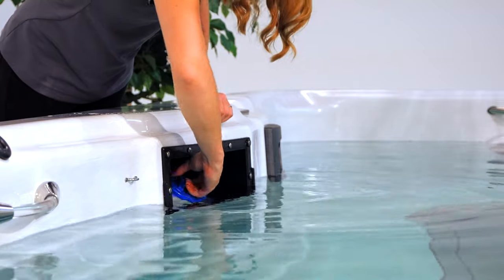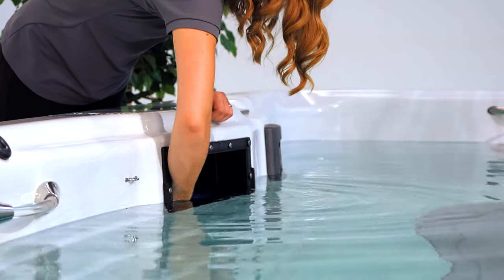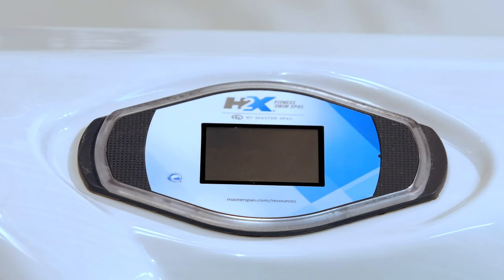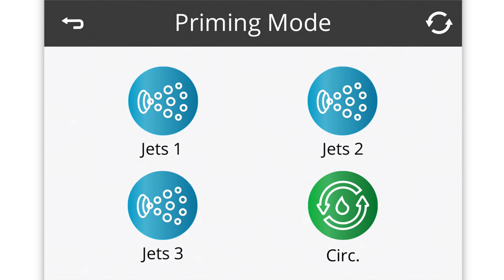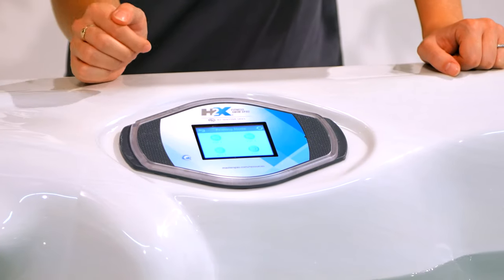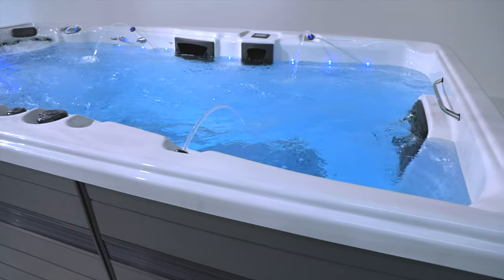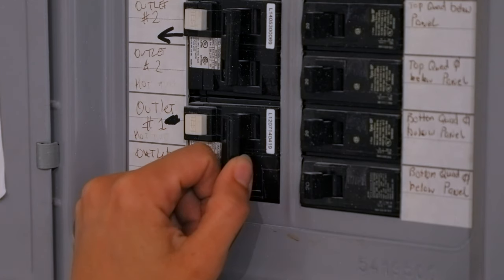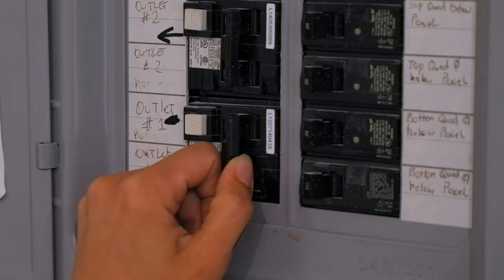Once your swim spa is filled, turn off the hose and replace the filter. If a licensed electrician has already connected your swim spa, turn on the breaker. Once power is initiated to your swim spa, it will go through a priming mode. During this process, you'll manually activate each pump. Do this for 5 to 10 seconds several times to get rid of any air in the plumbing. If the pumps are primed, the water will be flowing from all the jets. If water didn't flow for all the pumps, shut the breaker off and back on and try one more time.